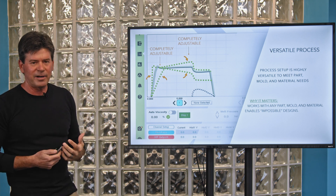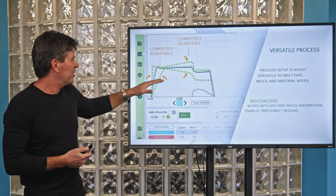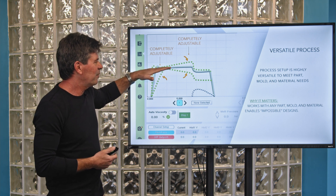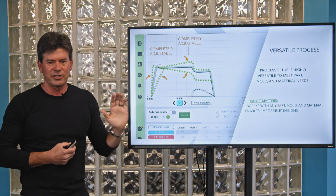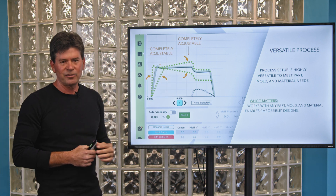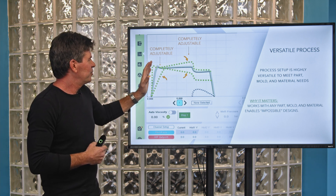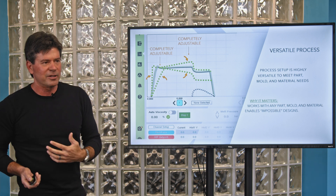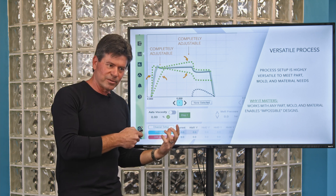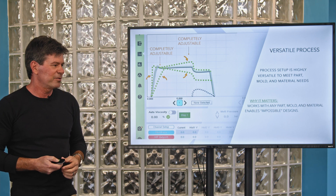We also don't have to be at a constant level pressure set point. Most processes we set up use a constant pressure profile, but certain part geometries can lend themselves to a slightly increasing pressure as you're filling the part based on the geometry you're flowing through, or a slightly decreasing ramp. All of these things can be combined to meet the needs of your part, and for really challenging applications, these are the tools our engineers employ to address the needs of tough parts.